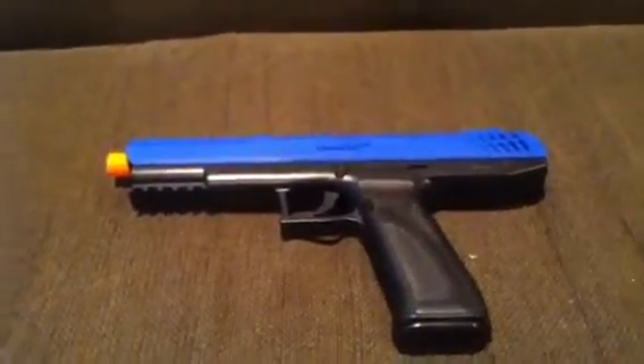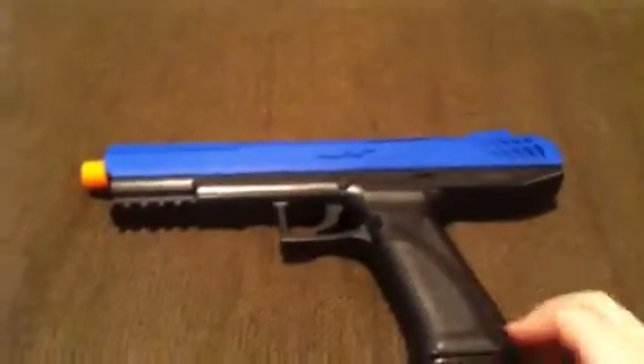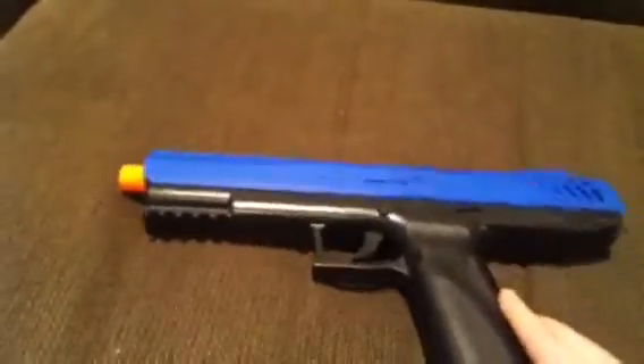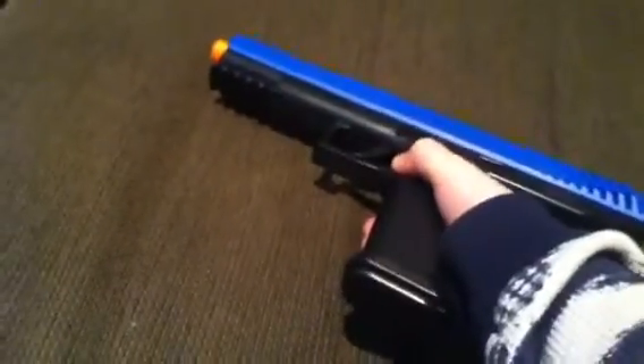Hello guys, I'm here to do a video on a JT Splat Master. It's a type of paintball gun that doesn't hurt as much as a usual paintball gun would. It's a pretty good size, and there's a shotgun version if you want — I'll do a video of that. If you press this button here...